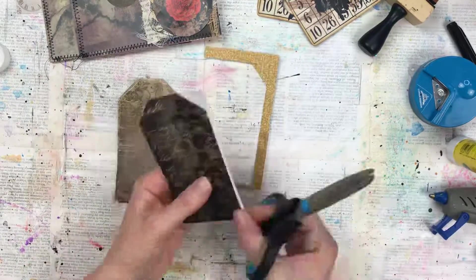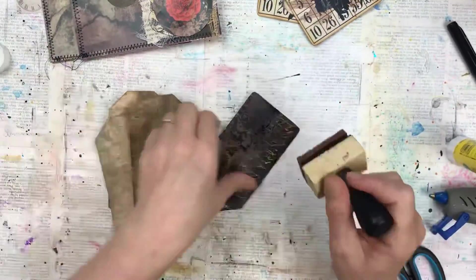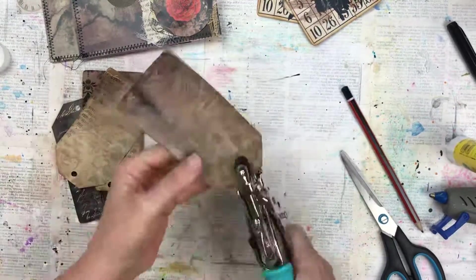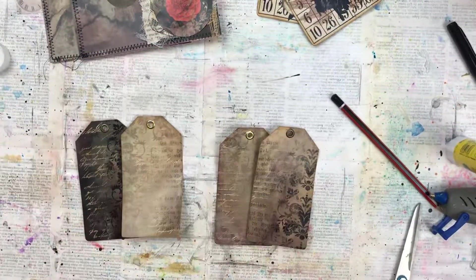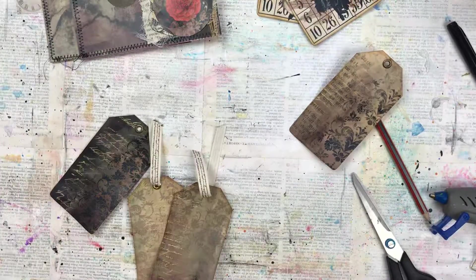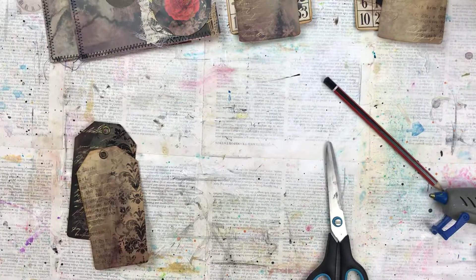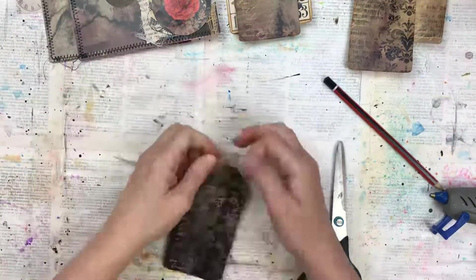I'm going to add an eyelet onto each one — I have some gold ones and some pewter ones that I think suit the theme. I'm using a corner rounder for the bottom two corners of each tag and also distressing the edges with ink. I'm just punching my hole here and then I'm going to add and set the eyelets. I have this beautiful ribbon that has got vintage script on it that I'm going to use on two of the tags. I'll pull through a small section and then use a piece of hessian thread that I'm going to tie into a bow across the top part of the tag. For the other two tags I'm adding just the hessian string — a double piece of hessian tied into a very large bow. I do like these elements to stick out and spill over.